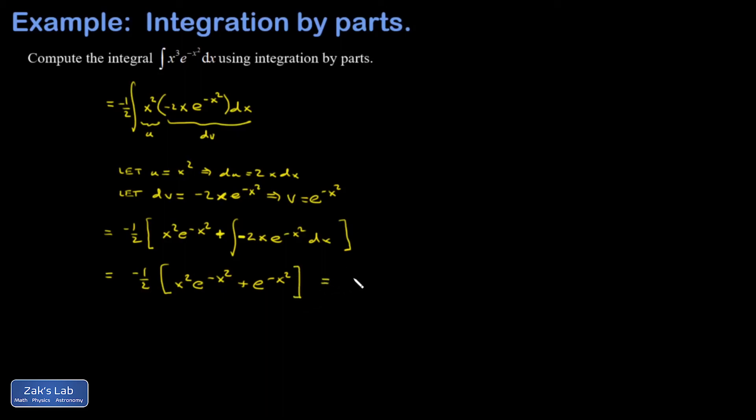Just cleaning things up a little bit, I can pull the e to the negative x squared out in front, and I get negative 1 half e to the negative x squared times the quantity x squared plus 1. And we're done.